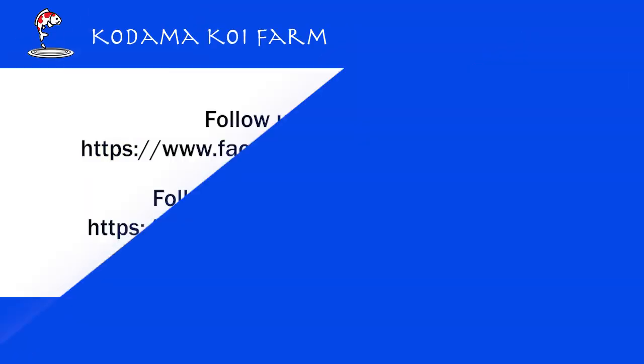If you like this video, make sure you share it with your friends, or give me a lot of likes, hearts, or wow faces — whatever you can send me, that will make my day. I guess this is it for today's Kodama Showcase, and I will see you next Tuesday.